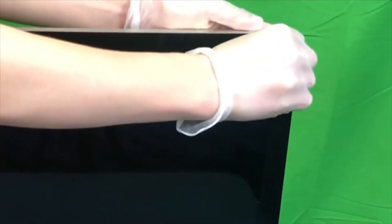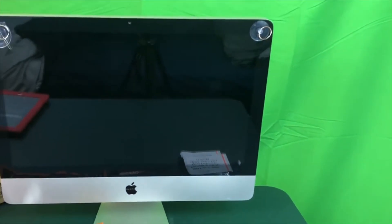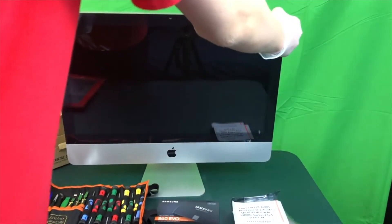We need to start by putting one suction cup on the left side of the glass and one suction cup on the right side of the glass. Now put both hands on the suction cups and pull the glass out and then up.